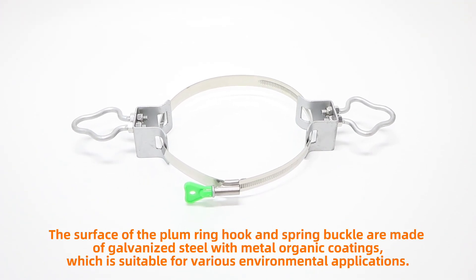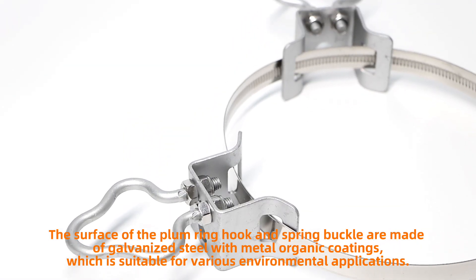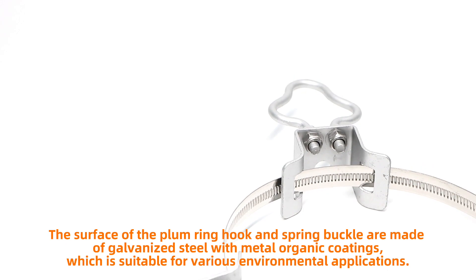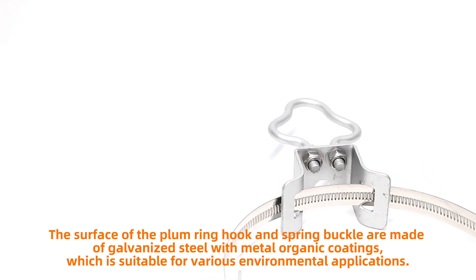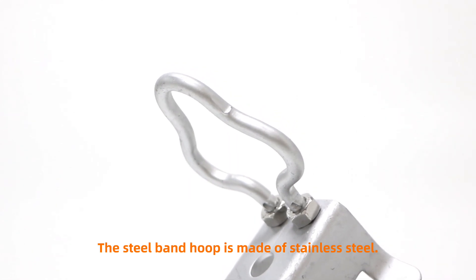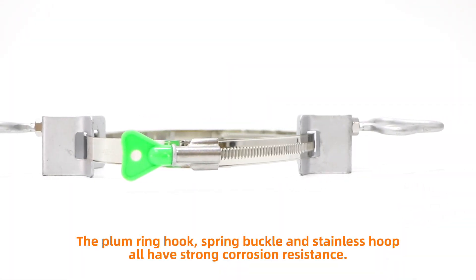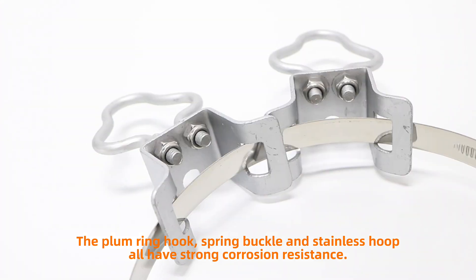The surface of the plum ring hook and spring buckle are made of galvanized steel with metal organic coating, which is suitable for various environmental applications. The steel band hoop is made of stainless steel. The plum ring hook, spring buckle, and stainless hoop all have strong corrosion resistance.